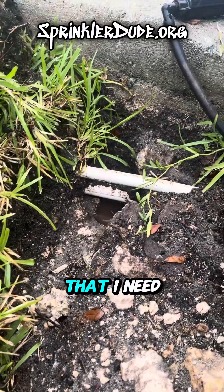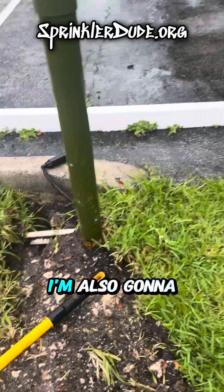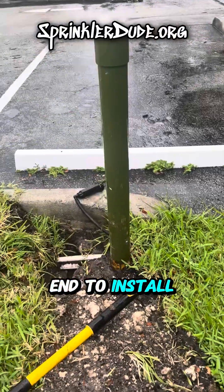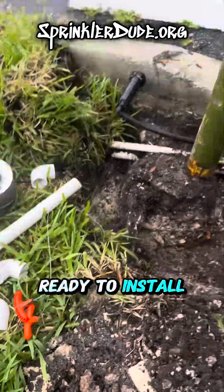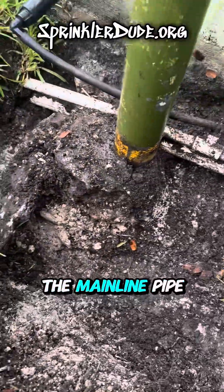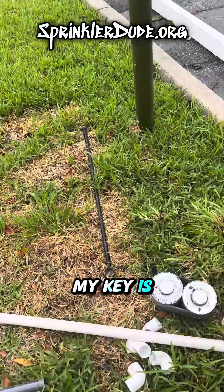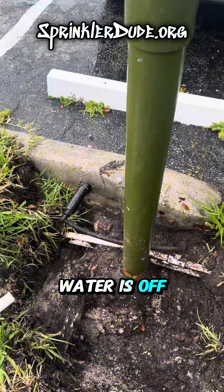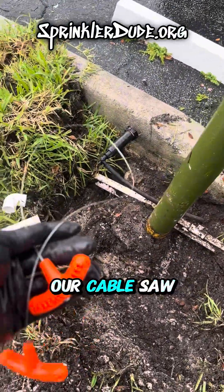That one-inch pipe on the bottom is the one that I need to get to. I'm going to come out with that one-inch pipe to the front of this bollard and also dig it up on the other end to install the backflow right there. There you have it — it's all cleaned out and we're ready to install the new backflow. Before we can do that we need to cut the mainline pipe, but first we need to turn the water off, which we already did — that's why my key is right here. Now that the water is off and the system is depressurized, we can walk over here with the cable saw.